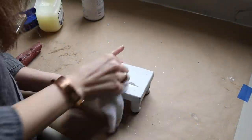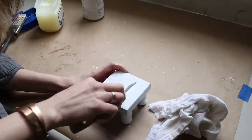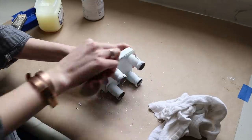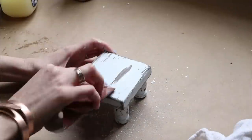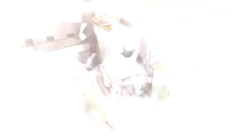Next, let's move on to that cute little stand. I did the same process of removing the paint with a dry cloth before taking some sandpaper to it too, and that turned out so super cute as well. I think it'd be adorable on a tiered tray, on a shelf — just somewhere where you need a little bit of height for a small decor piece.